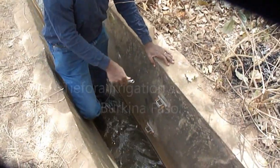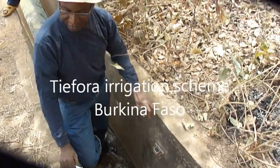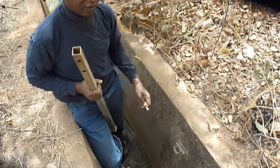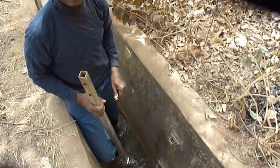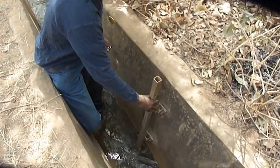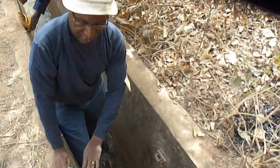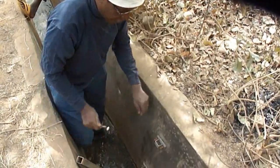We will install the water level sensor before we put the frame that we have already installed on the wall of this canal. It's actually the head of the irrigation canal — the main canal of Chefura. We have installed it in order to put this cage inside, and this frame will secure the diver that we will put inside this cage.